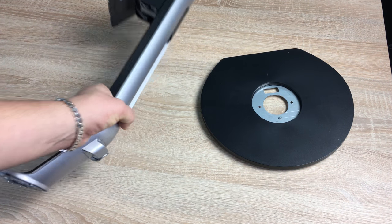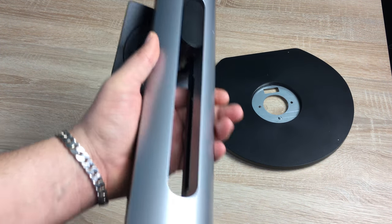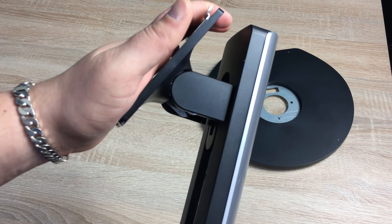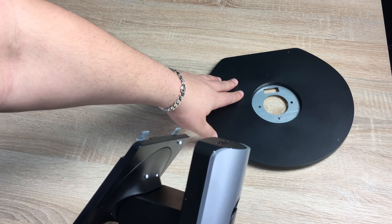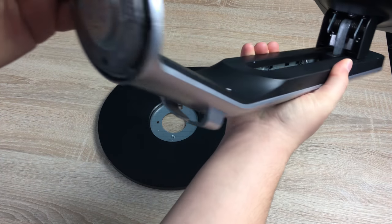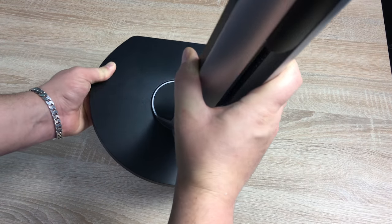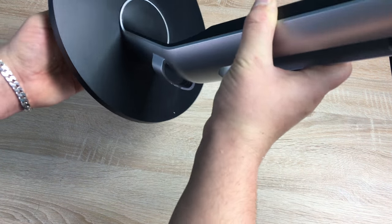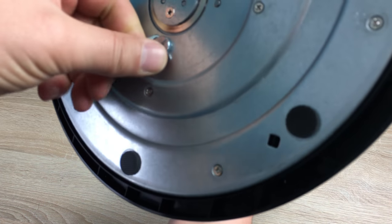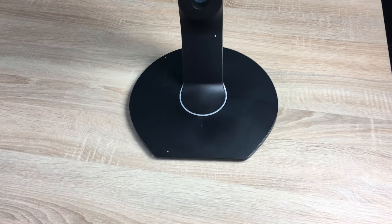The first two things out are the stand components. It's a rigid stand in a nice silver and black color, with a cable management system at the bottom. You have the pedestal and the main stand to connect together. Underneath you'll see a squared-off section that connects into the pedestal. Align the stand and pedestal, then tighten the locking nut to make it nice and secure.